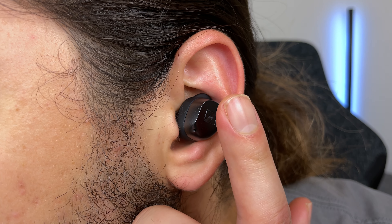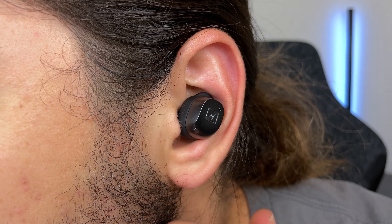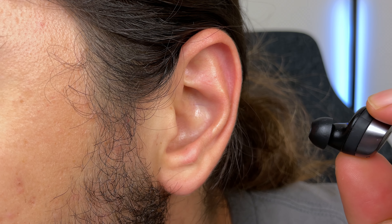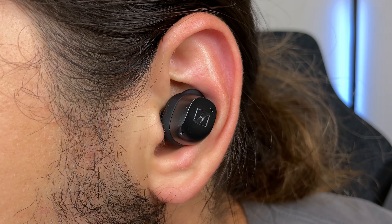I also find it pretty frustrating when turning transparency mode on, because you don't get any beep feedback to know whether you've actually turned it on or off. This is mainly an issue if music is playing. Another issue with transparency mode is related to the in-ear detection — when you have transparency mode on and take one or both earbuds out, transparency mode will turn off. So if you put the earbuds back in, transparency mode stays turned off and you have to manually turn it back on again.